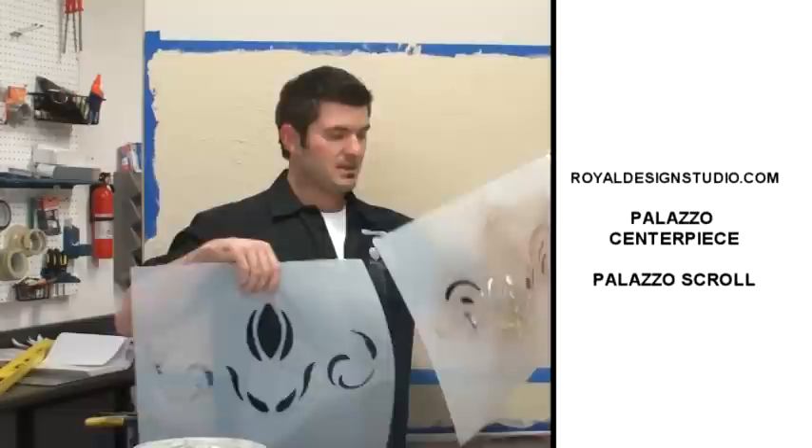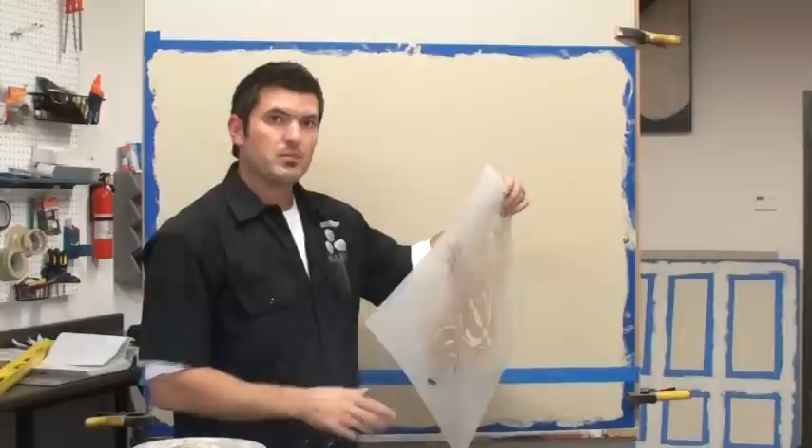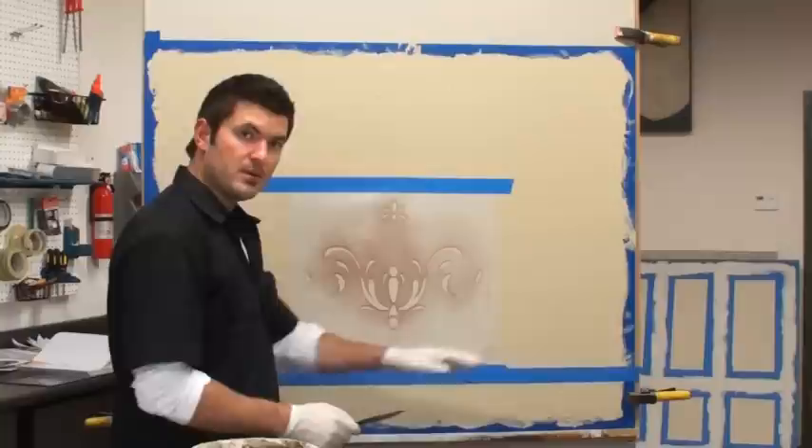This is a Melanie Royals Royal Design Studio stencil and it's got two centerpieces. We're going to lay the more complicated one in first because overlaying the second embossing is a little trickier, so the simpler design goes second. It also has a scrolling border pattern that we'll put on too. I'll get this mocked up and then we'll do the first embossing.